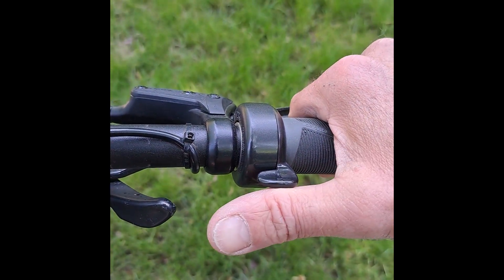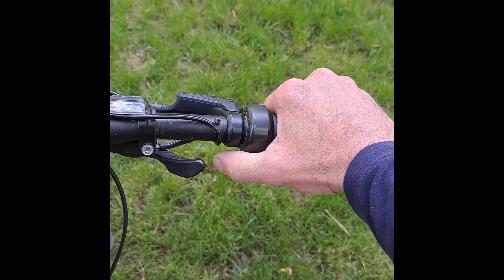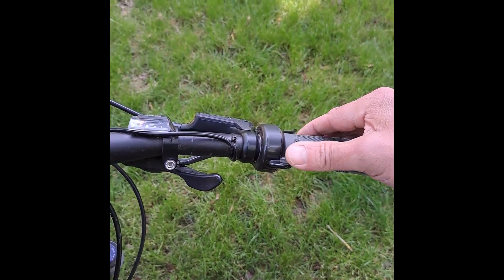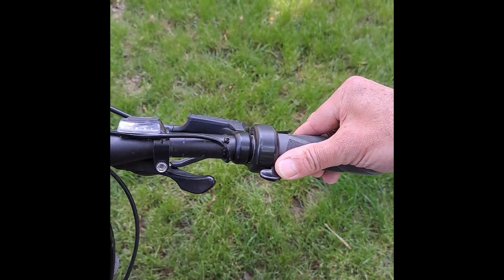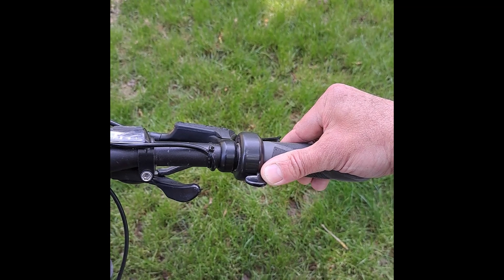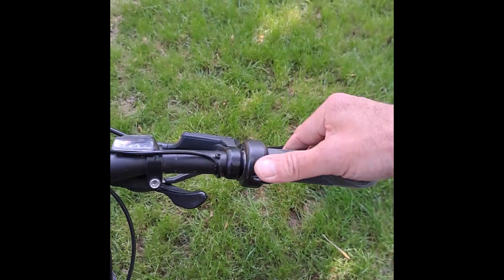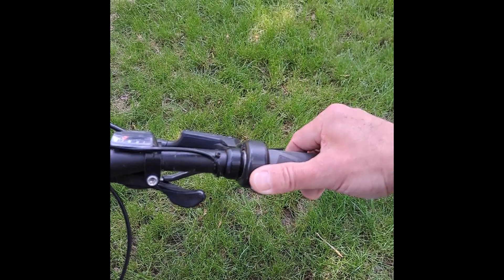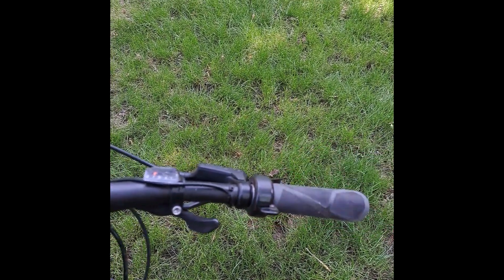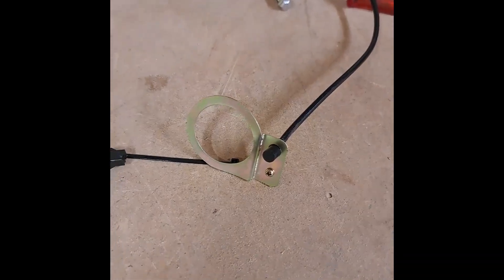When I'm riding and I need power, I just use the thumb throttle — it's a comfortable position and you can cruise along like that. When you press it straight down you get full power, but there's a small area where there are about four different power levels. It's a shame they're not spaced out more evenly, but once you're used to it you can quite subtly grab the lowest power level and hold it there, which gives you some assistance going up hills.